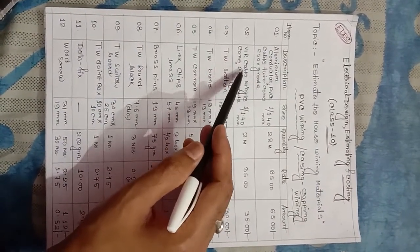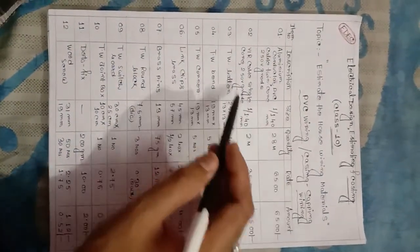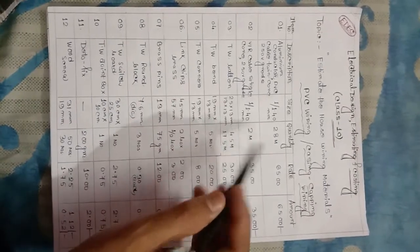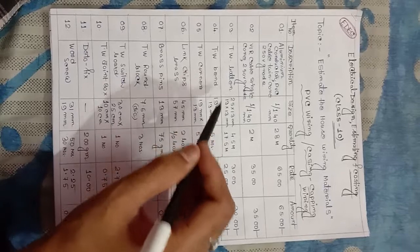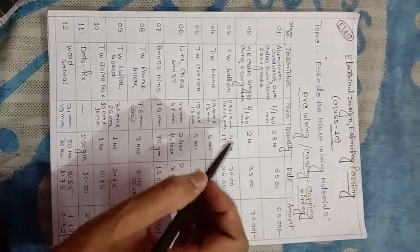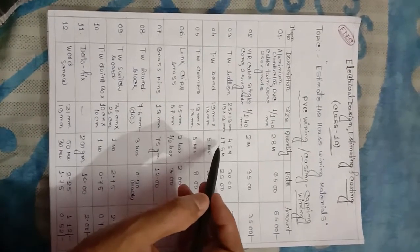Next, VIR cable — VIR means Vulcanized India Rubber cable — single core, 50 volt grade, size 1 by 1.40 mm, quantity 2 meter. TW baton: sizes 25 mm x 13 mm, and 18 mm x 18 mm set up 4.5 mm, quantity 17.5 meter.